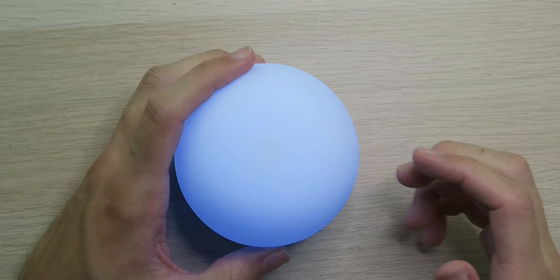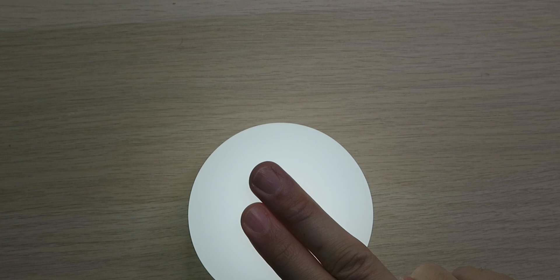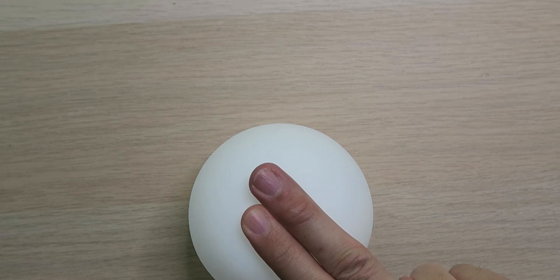Of course, if you want to adjust the brightness, that only works in white mode, so we turn it on to white mode. Right now we have it pretty bright, so if we want to dim it down or brighten it up, we just long press the top button. As you can see, it dims all the way down.